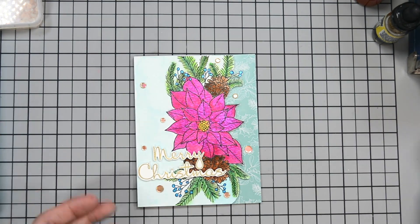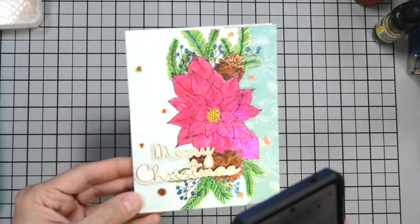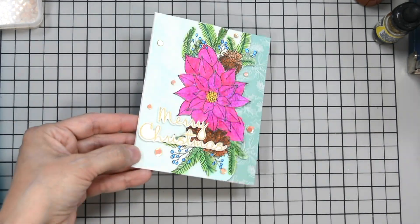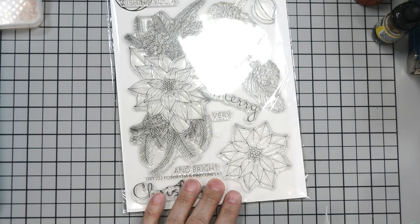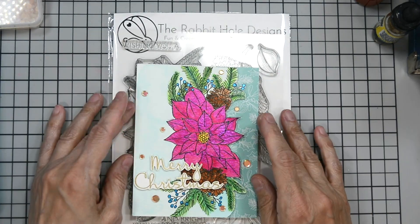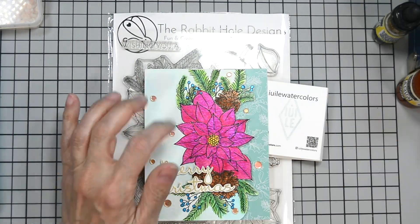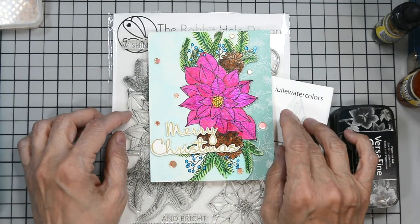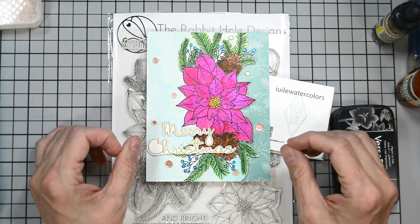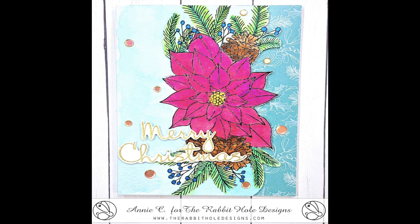And our card is complete! It has all this shimmer and fun. I'm trying to use my phone so you can see even more of the shimmer — it's shimmery but not overwhelmingly so. Sorry for the glare — you need the lights to make the video, but then it creates a mess. Again, we used the Poinsettia and Pine Cones new stamp set designed by Kelly Taylor. I'll have everything linked in the description box below. Don't forget to hop along!